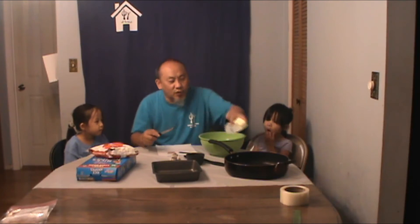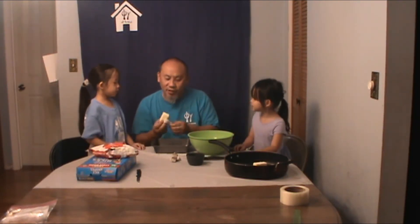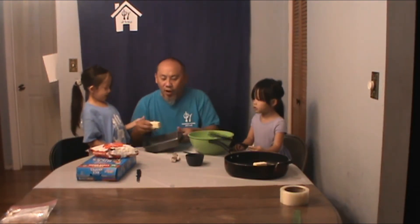We're going to take that and put it right into our saucepan because what we're going to do in a little bit is melt that. And what you're going to do next is you're going to take your baking pan, put butter in and then spread it on. We're going to take the butter and put it all on to cover it so that it doesn't stick when we put our Rice Krispie treats into it.